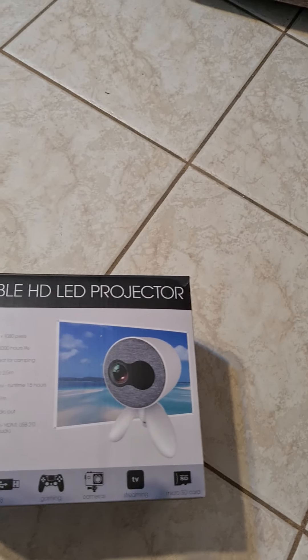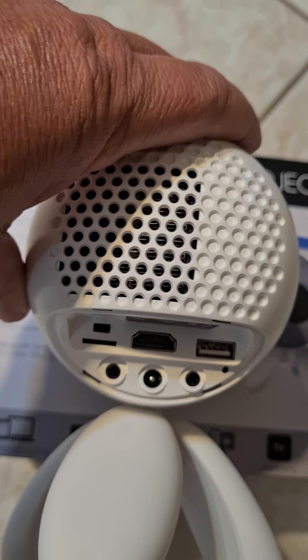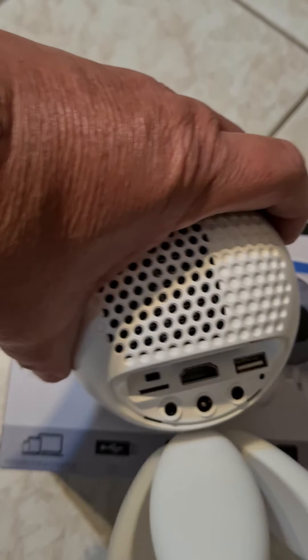If I turn around to the back, you can see you've got different connections there — USB, HDMI. You can put a micro SIM card in there, and you've got a couple of other connections down the bottom that you can use.